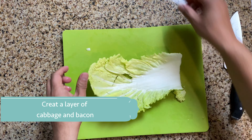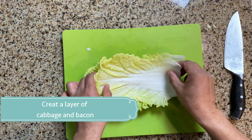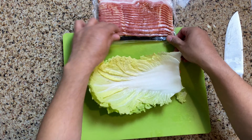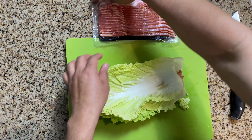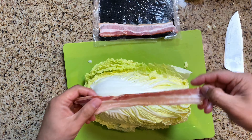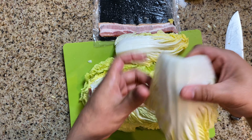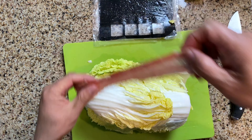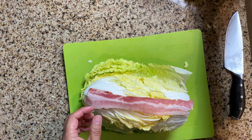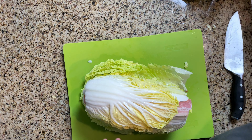We get a Napa cabbage leaf, lay one slice of bacon, then get another leaf and continue to layer it on until we use up all of the leaves and the bacon. The ingredients are very simple really. So once we're almost done layering we'll have this big stack of Napa cabbage leaves and bacon on top of each other. Use up all of the leaves — nothing goes to waste.